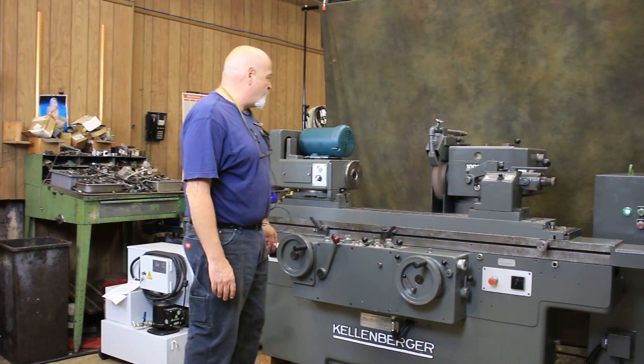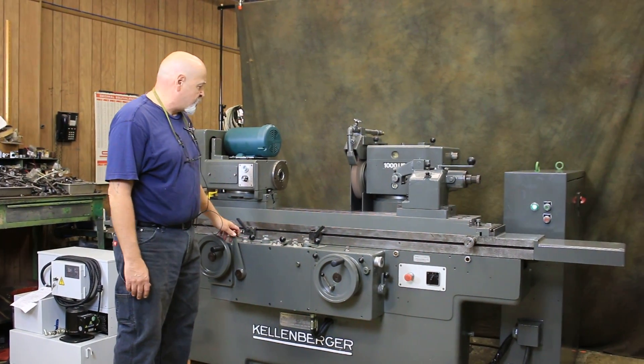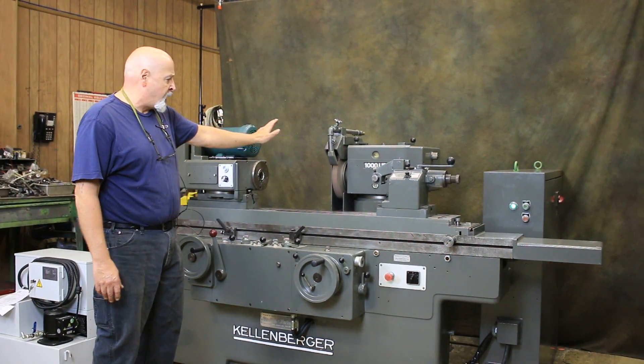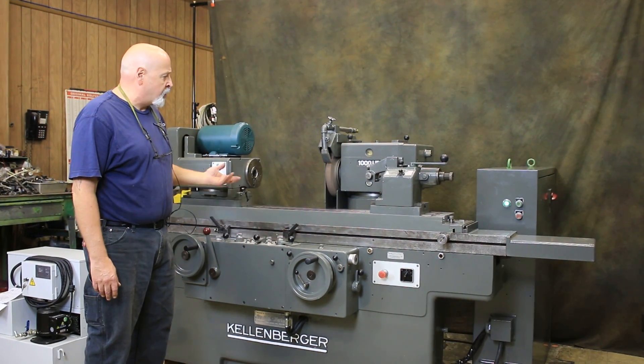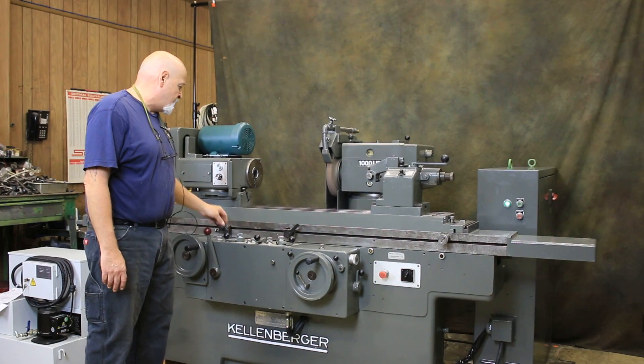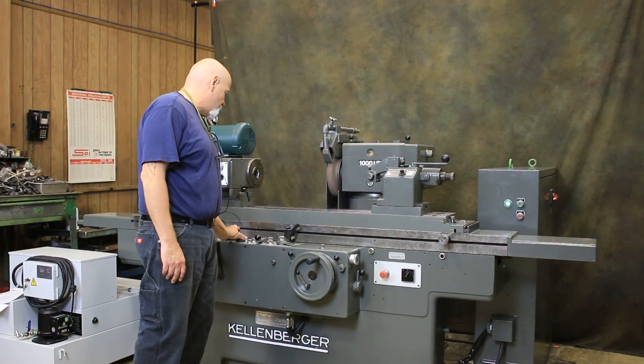As you can see, we're now doing traverse grinding. I'll stop this and your slide goes back. You can do plunge grinding, you can do traverse grinding, you can grind by hand. It's a universal machine.